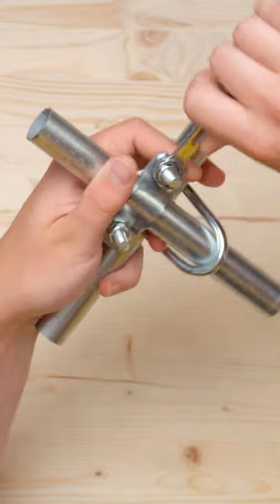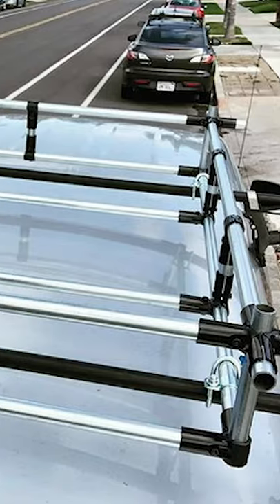All you need is a half inch socket or wrench. It's a great way to add strength and reinforcement to builds, and it can solve some unique problems when building.